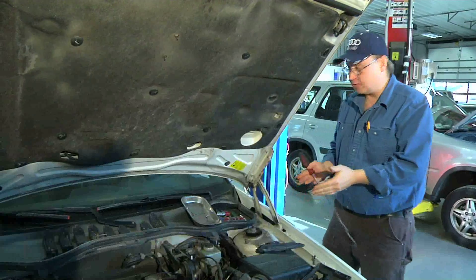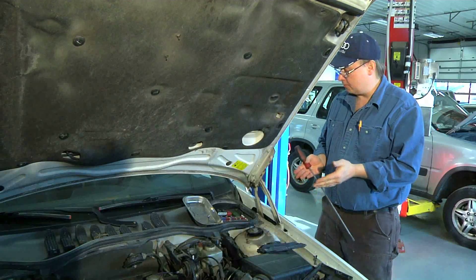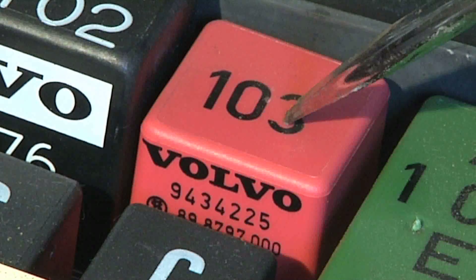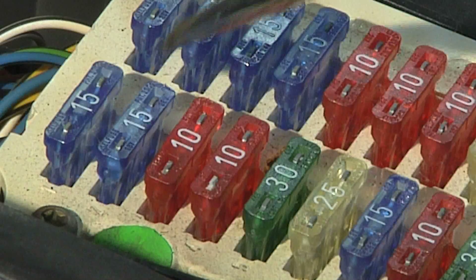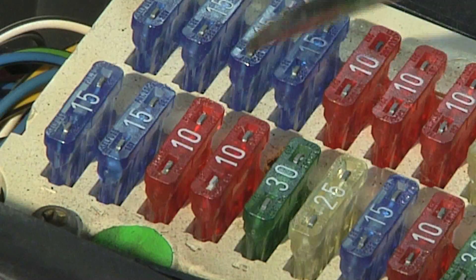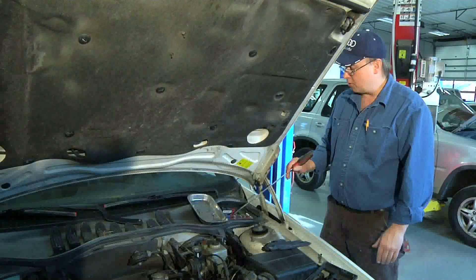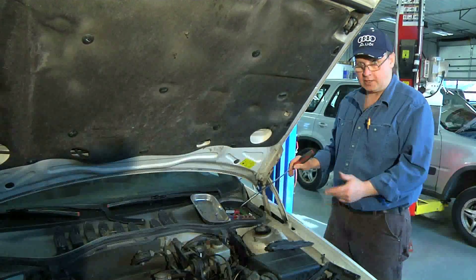The first thing you have to do is look at a schematic of your fuel pump wire system to understand what you have to test. This is the fuel pump relay, and this is the fuel pump fuse and the immobilizer fuse. If either one of these fuses is blown, you're not going to get power to your relay and it'll hurt your circuit.